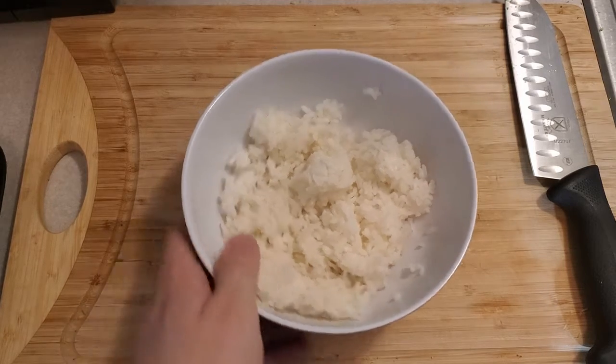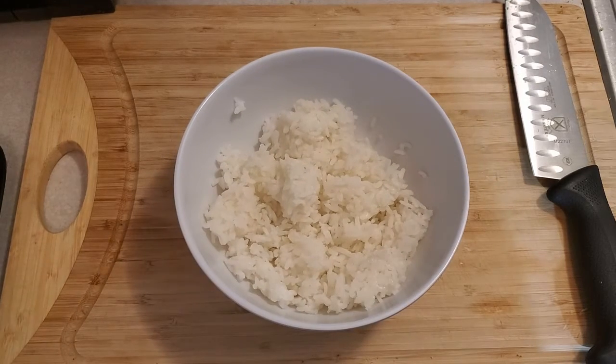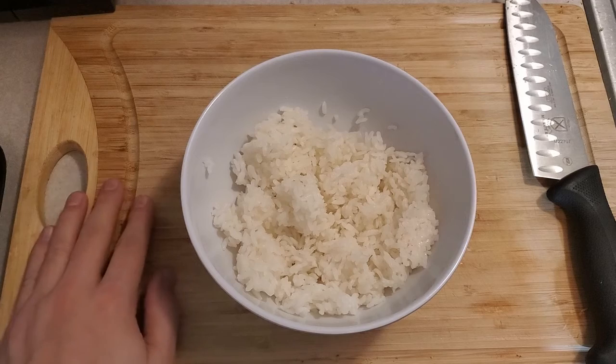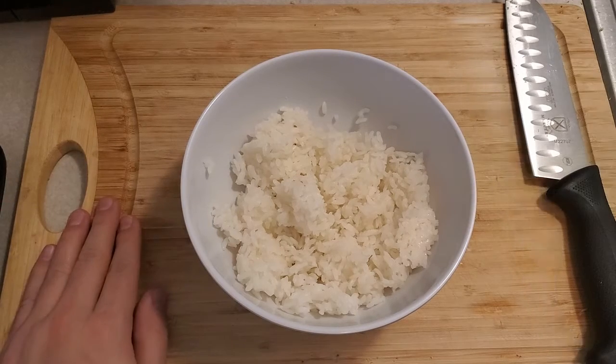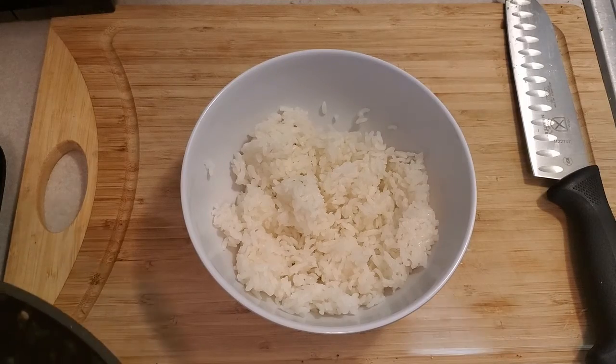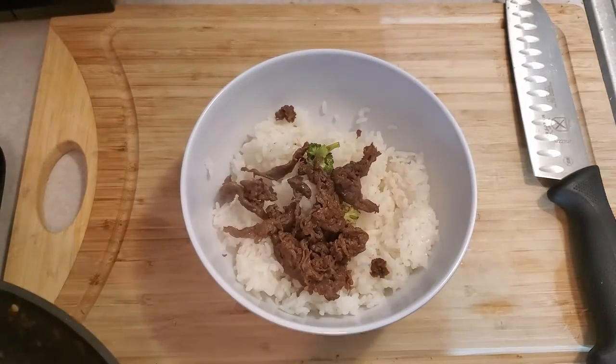We got a bowl of rice here ready to go. It seems like I do rice really often in my videos — well, it's cheap, it's available, and it's easy to do. You can also eat the beef on its own, add some other vegetables, have some fruit on the side, or even do some noodles. There will come a time when I show you how to do Asian-style noodles, but for now, rice is our old standby. Once you got your rice or whatever starch you have plated up, go ahead and add your beef.